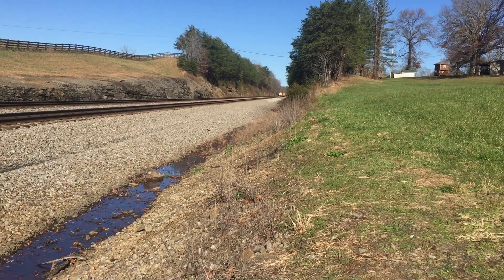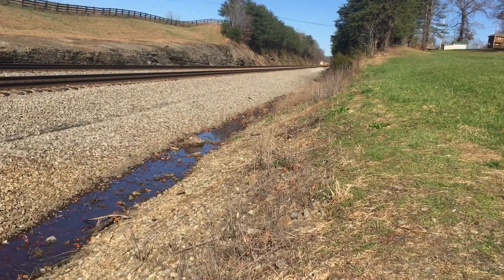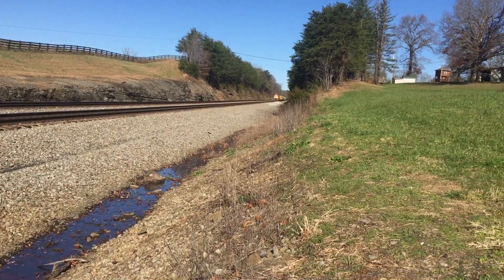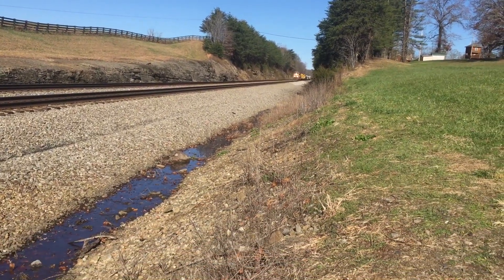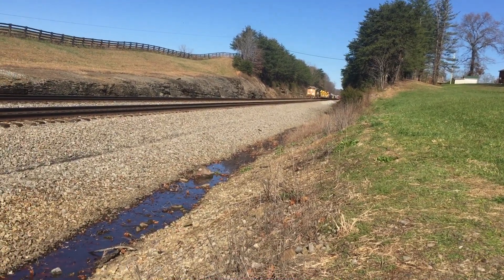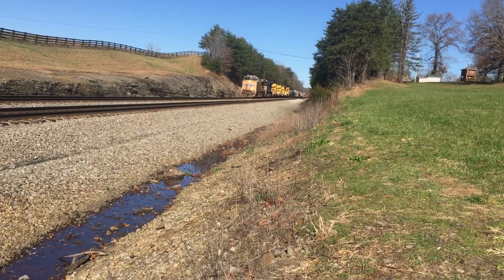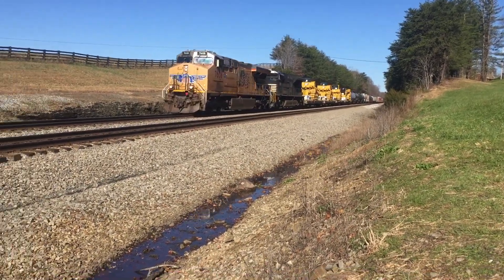Union Pacific mixed freight, led by a Union Pacific — I think a SD-70-Ace. No, it's a Union Pacific Dash 9, with a bunch of boulders. Union Pacific D-stroke.